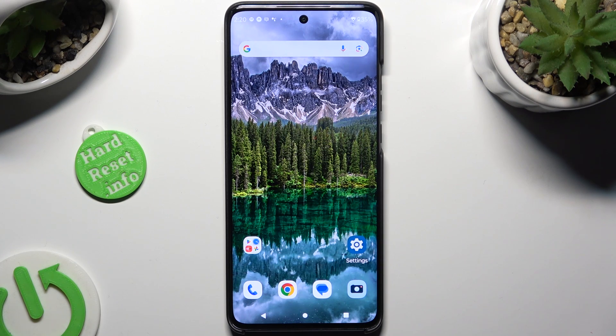Hi, in front of me is the Motorola Edge Fortinio, and today I would like to show you how you can set up an alarm clock.